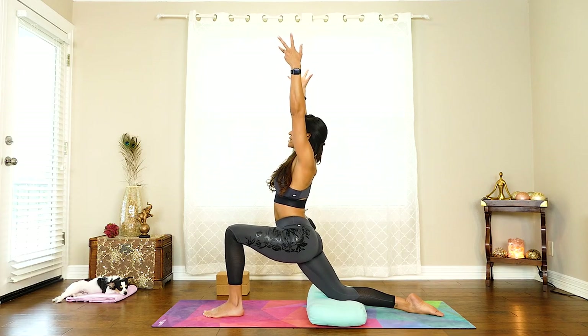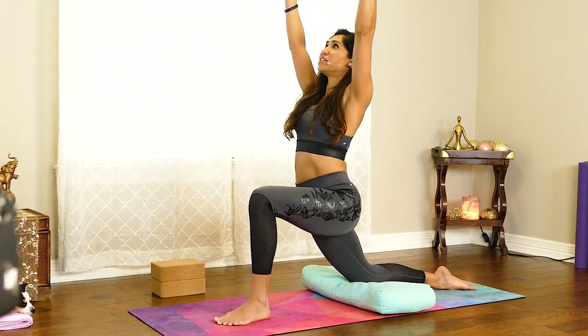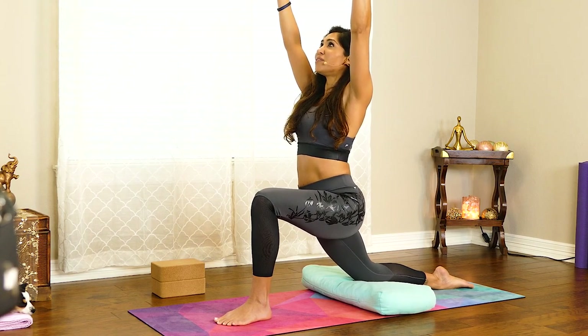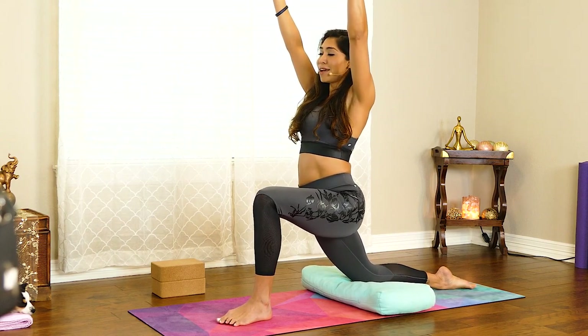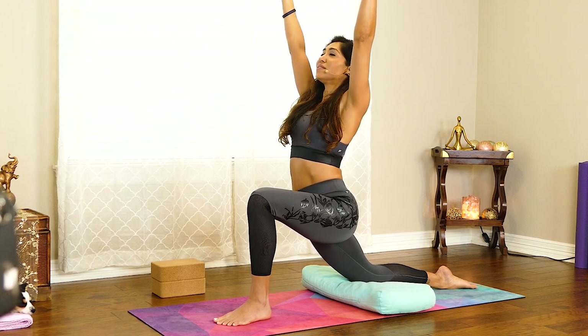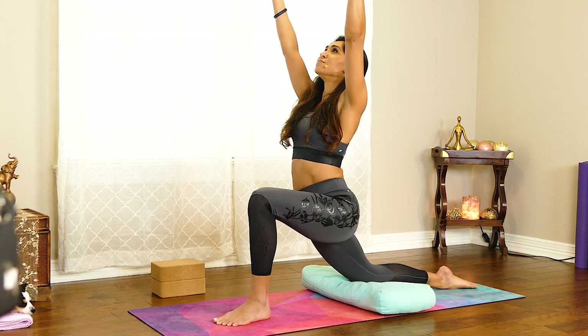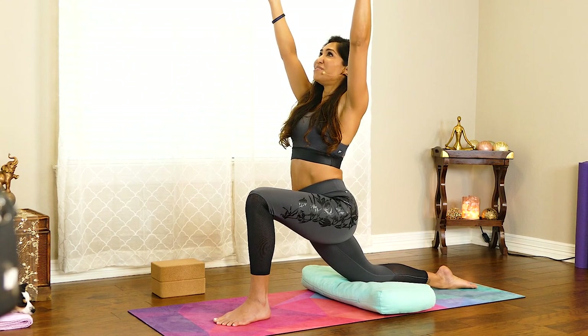Now we can inhale and lift the arms up — again, totally optional. If you'd rather keep your hands on your thighs, feel free to do that. Keep pushing the toenails of the right foot into the ground. Maybe even play with trying to lift that kneecap. Pull belly in, lift and breathe. Keep your shoulders down, your neck is nice and long. A couple more deep breaths.